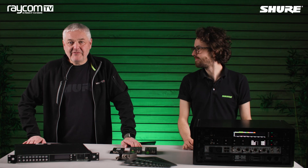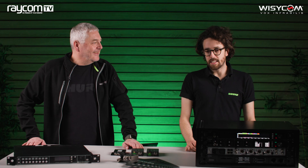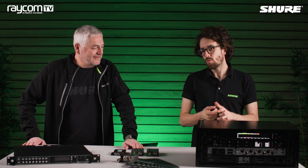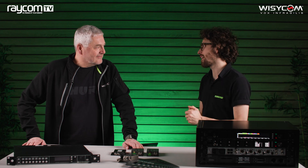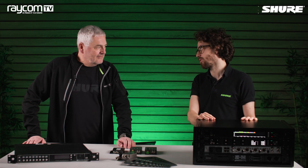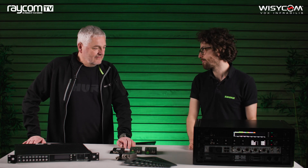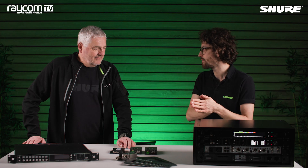Hi, I'm Piers from Raycom and I'm delighted to be joined once again by Jack from Shure. What are we talking about today? About two months ago I phoned you while I was walking across London Bridge having had a very confusing meeting about multi-zone antenna combining, and you were very kind in giving me a lot of information about some of the products that Wizzicom make and Raycom distribute. I thought this was worth doing a video over because it integrates really nicely with our Axient Digital and ULXD products. So we're here to talk about multi-zone antenna combining.